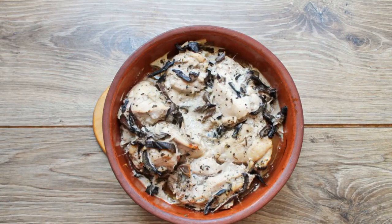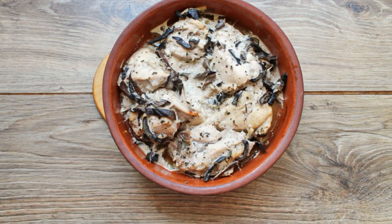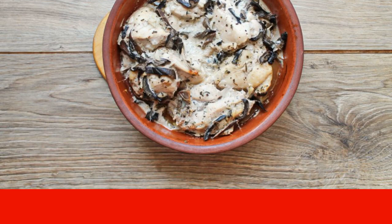Add the mushrooms to the chicken and mix. Put them in a baking dish. Cover the mold with baking foil and cook in the oven for 40 minutes at 180 degrees.